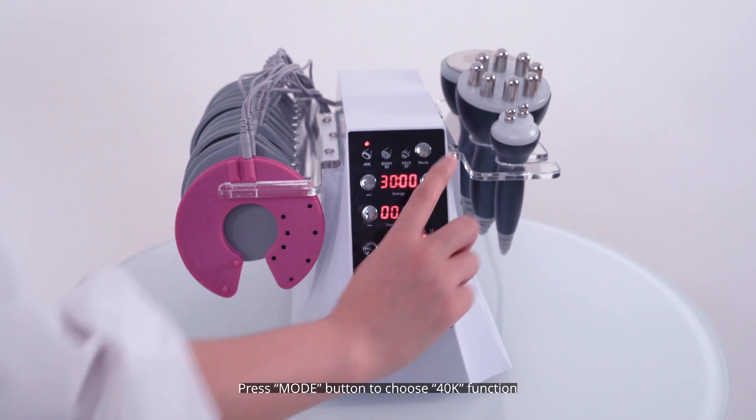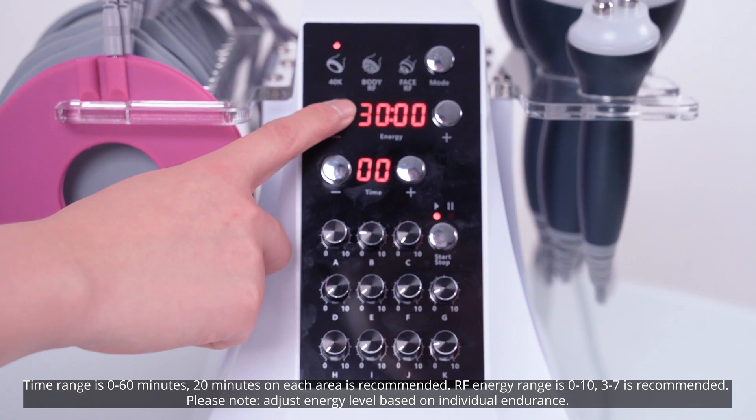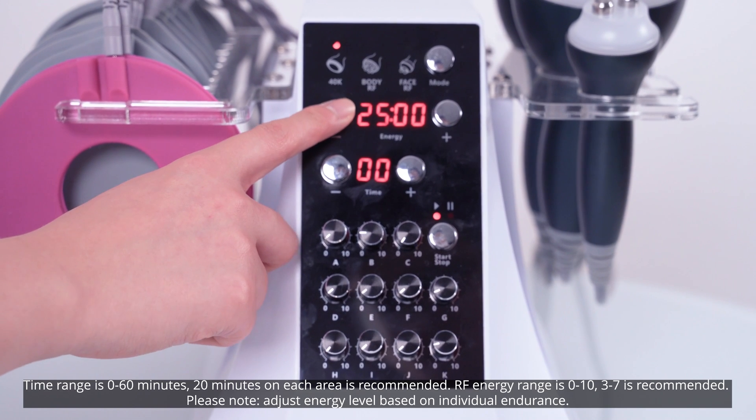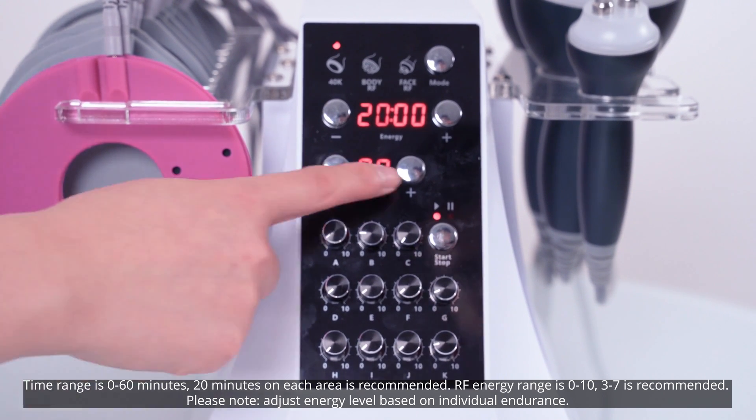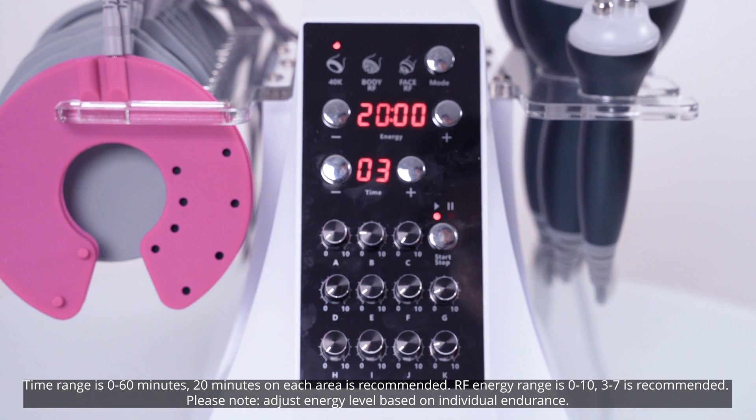Press the mode button to choose the 40K function. Time range is 0 to 60 minutes; 20 minutes on each area is recommended. RF energy range is 0 to 10; 3 to 7 is recommended. Please note: adjust the energy level based on individual endurance.